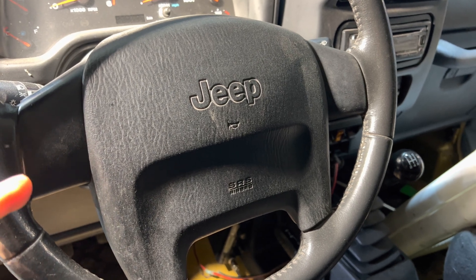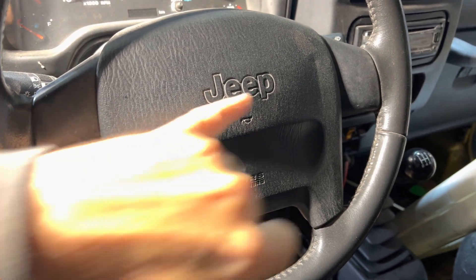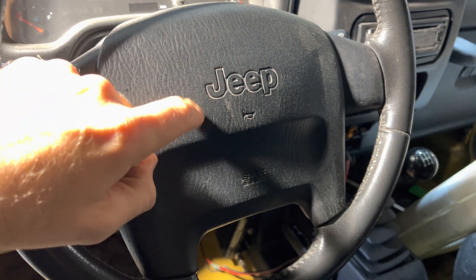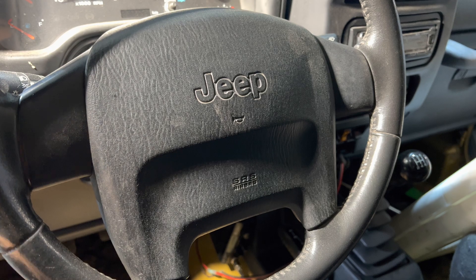The important thing is there will be at least two wires behind here. This one doesn't have any cruise control, so that saves me one wire. But there's going to be one for the horn switch and another one for the airbag module. So those have to be disconnected.